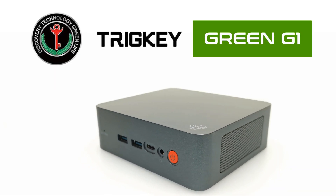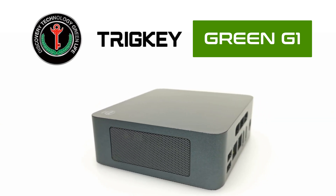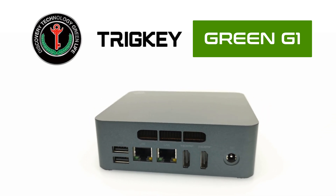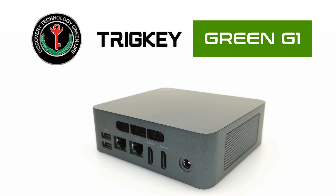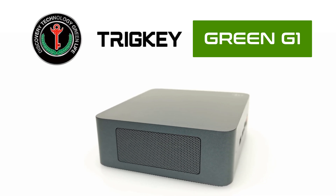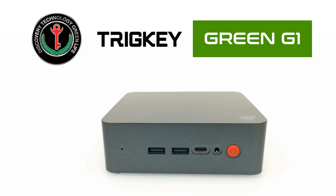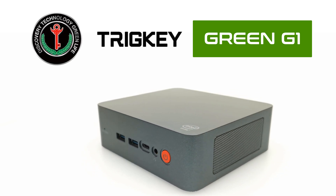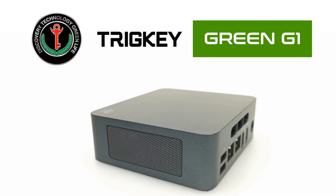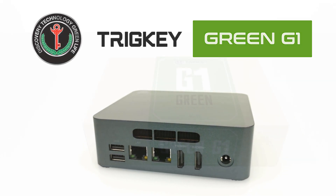Welcome viewers to TVBoxStop. Today's video features a Windows 10 mini PC from the TrigKey brand — this is the TrigKey Green G1. It runs on an Intel Celeron Gemini Lake J4125 quad-core CPU, 8GB of RAM, and 256GB of internal storage. It also comes with a DIY SATA expandable storage bay. In this review we look at its hardware specs and features, then install Android x86 and FidoOS to show the various possibilities with this model.